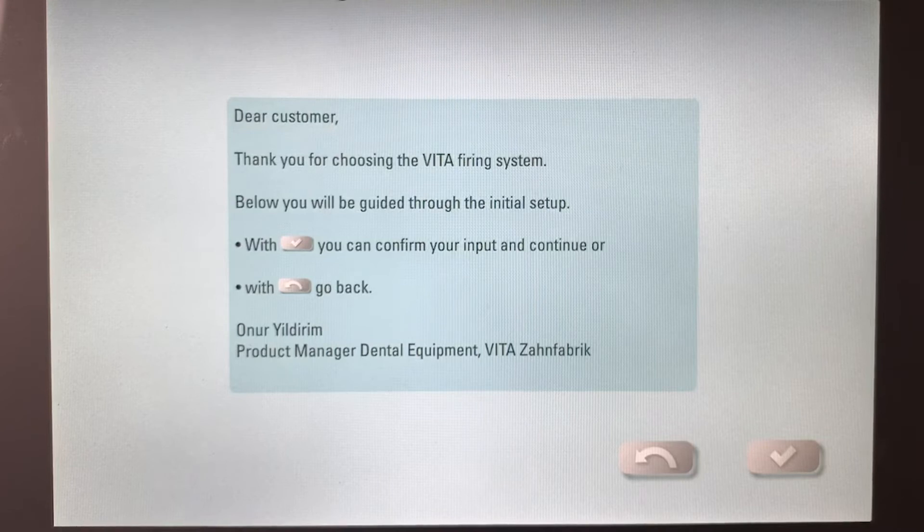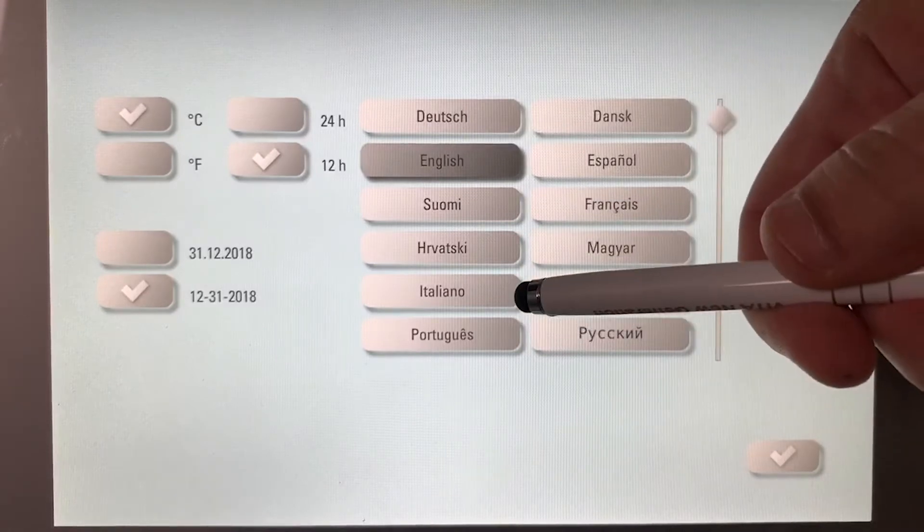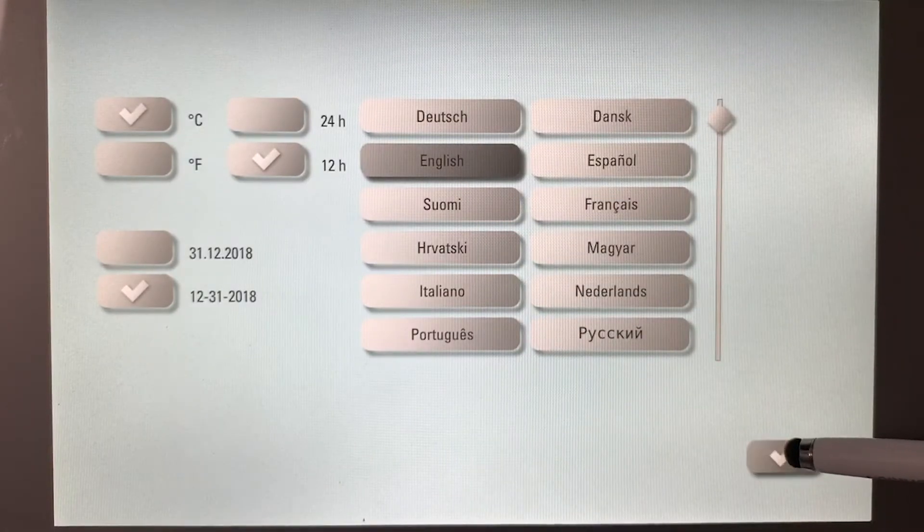This tab here is just more explanation to show you that you use the tick mark or the check mark to move forward and then the back arrow to move back. So I'm going to move forward.